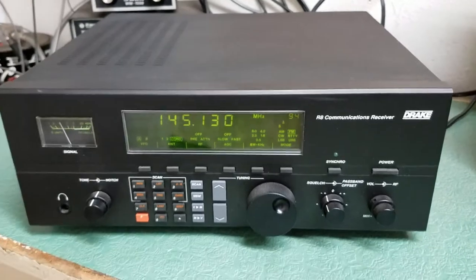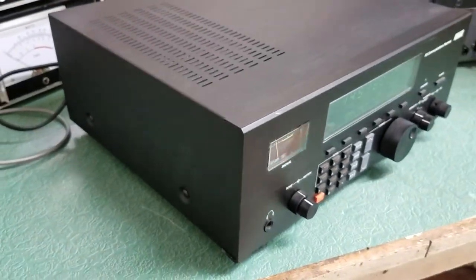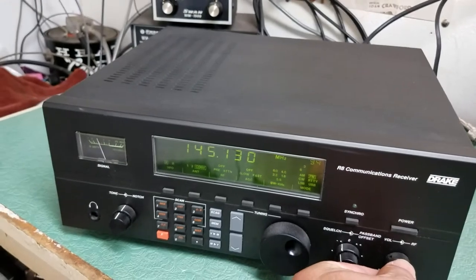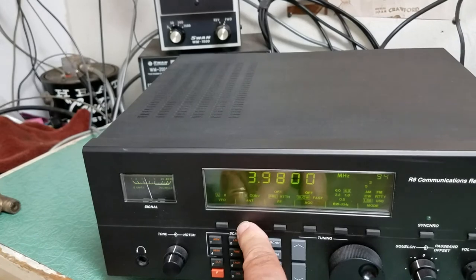It has the nice feet that are not broken, and it's in great physical condition. You'll see the photos in the eBay ad. It works beautifully, and again, that's the VHF converter there.